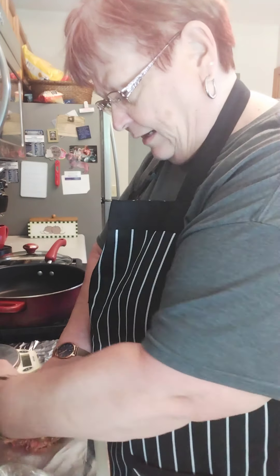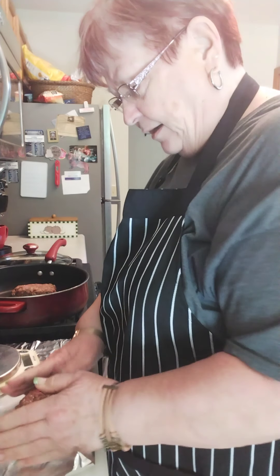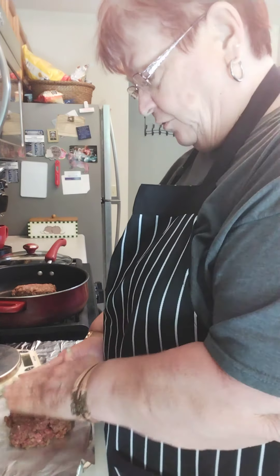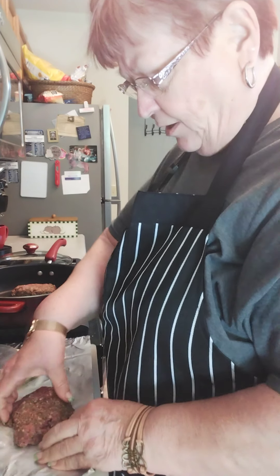Yesterday I put a mix together of two pounds of hamburger, some salt, pepper, and garlic powder. I used a packet of brown gravy and a couple tablespoons of Worcestershire sauce — however you guys say it is fine with me.